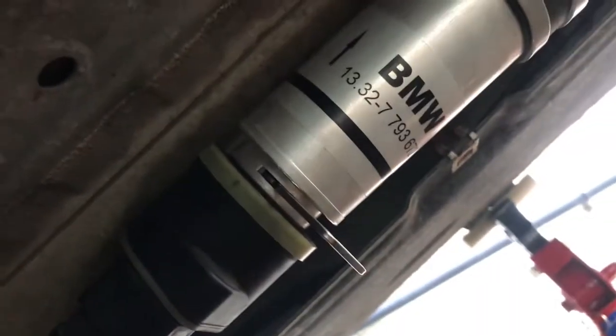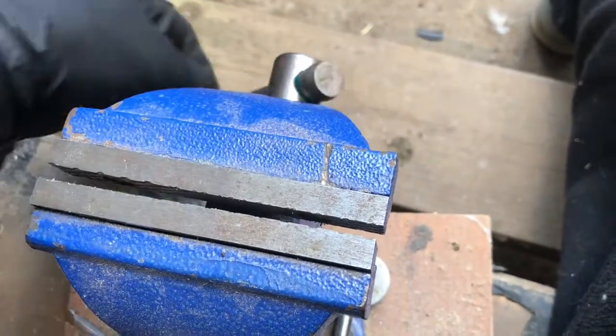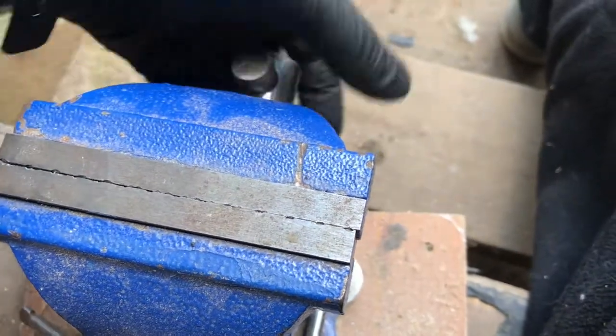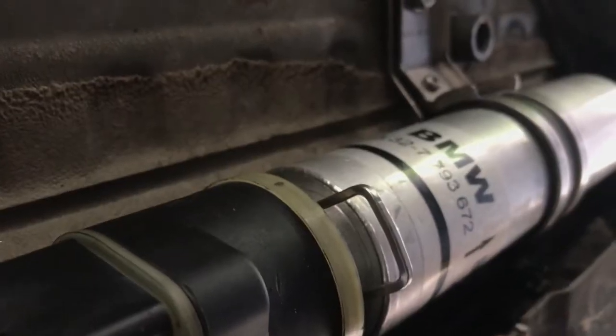Okay guys, I'm having a bit of a problem here — I just cannot get this clip in. I'll try to squeeze it in. So I solved the issue with the clip: we just squeezed it in the vise, which actually bent the clip, and then we were able to hammer it in.